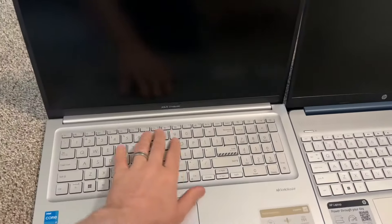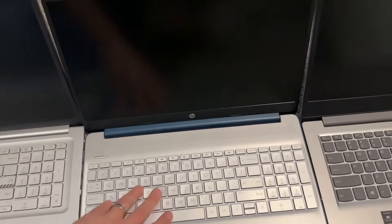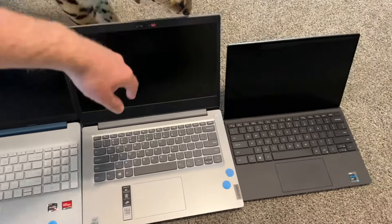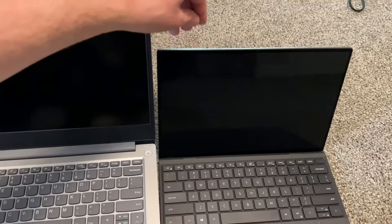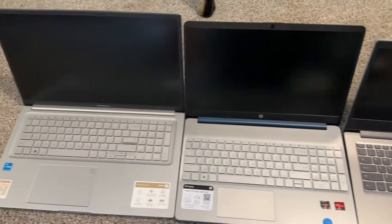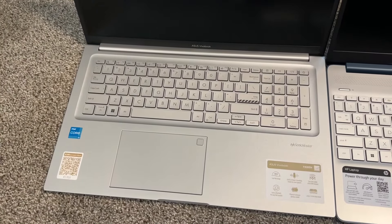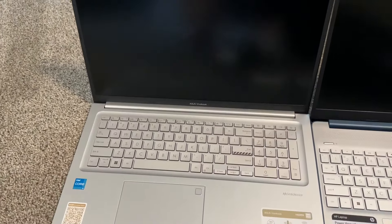Here we have the 17-inch Asus next to a 15-inch 2021 HP, a 14-inch 2021 Lenovo IdeaPad, and a 13-inch Dell XPS — though that one is a premium model with very small bezels, which is why it looks tiny. That's as big as it gets with a 17-inch laptop. If you have a desktop, you can use monitors from 49, 32, 28, down to even 22 or 24 inches, which will be much bigger.